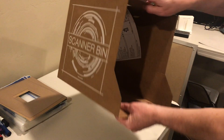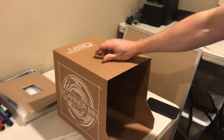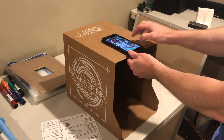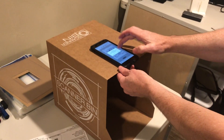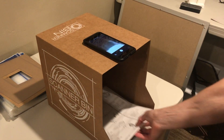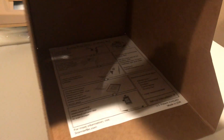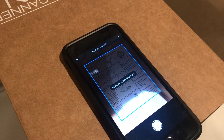When you're ready to scan, empty the papers out onto a table. The bumpers hold your phone perfectly in place without a lot of hassle. Open your favorite app — I recommend Adobe Scan — place the document in, and it will automatically detect the edges. You can see the blue box around the edge of the document at the top.